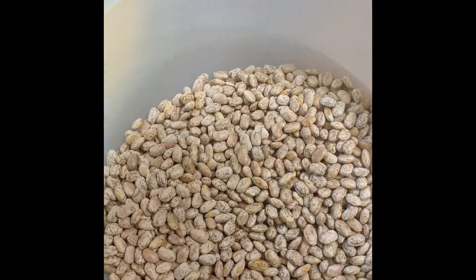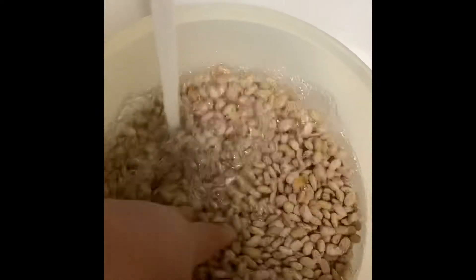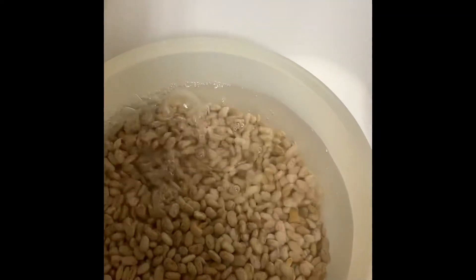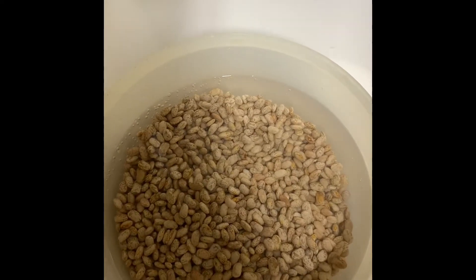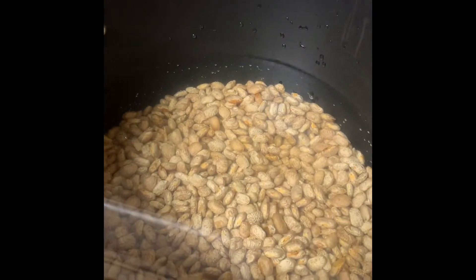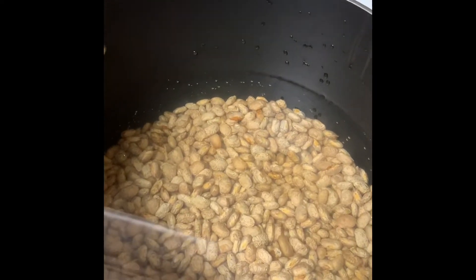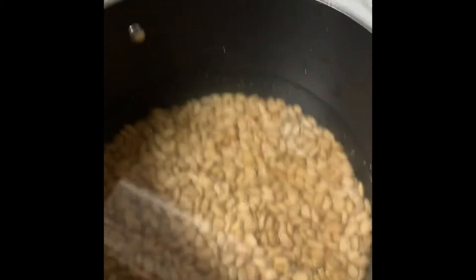So I'm about to soak these beans. I'm soaking them and wetting them in cool water, and I'm going to let them sit for about an hour before I put them in the crock pot. I just put the beans in a pot to cook slowly because my crock pot wasn't big enough to fit these two pounds of beans, so I'm going to cook it faster than I was going to.